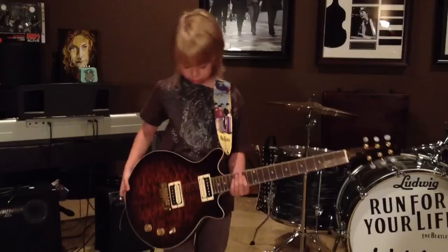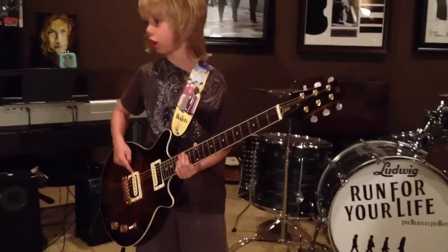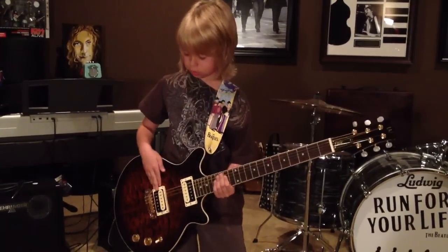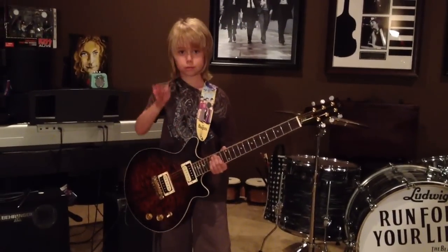And you can also, if you find this, you can use any type of guitar, like single coil pickups like a Strat, and home workers like these. Or, if you're lucky enough, you can use the Gretsch Special Pedal. See ya!